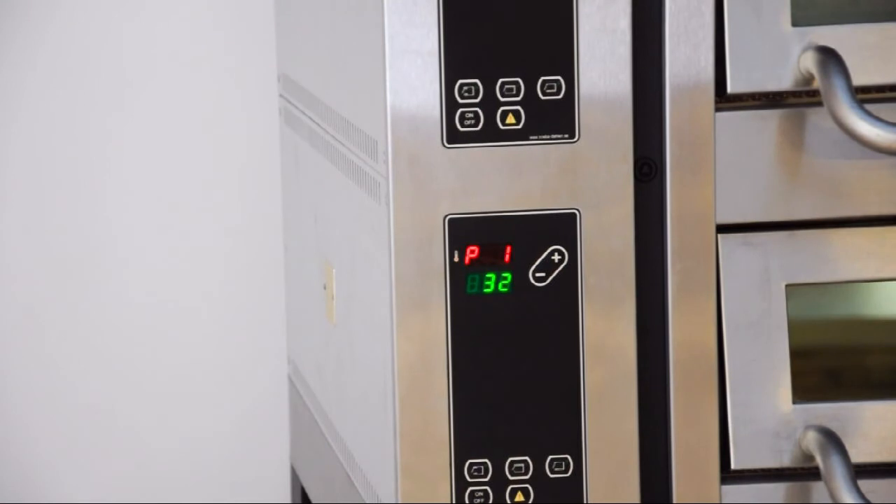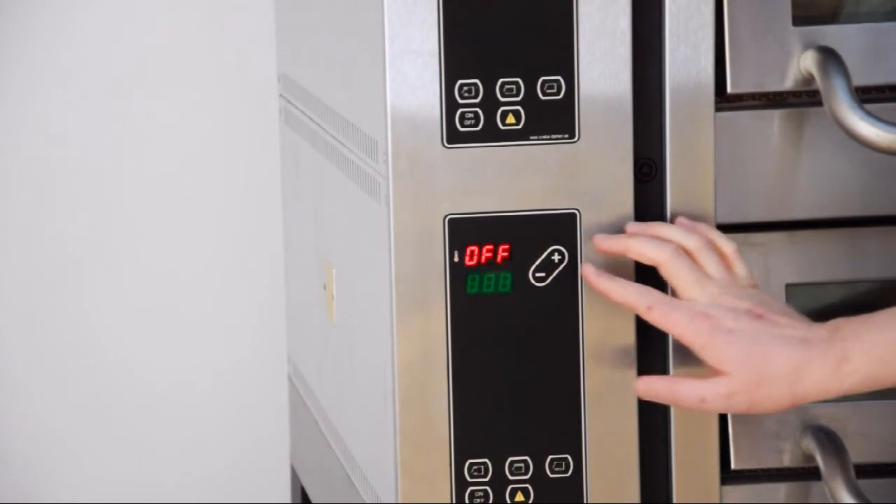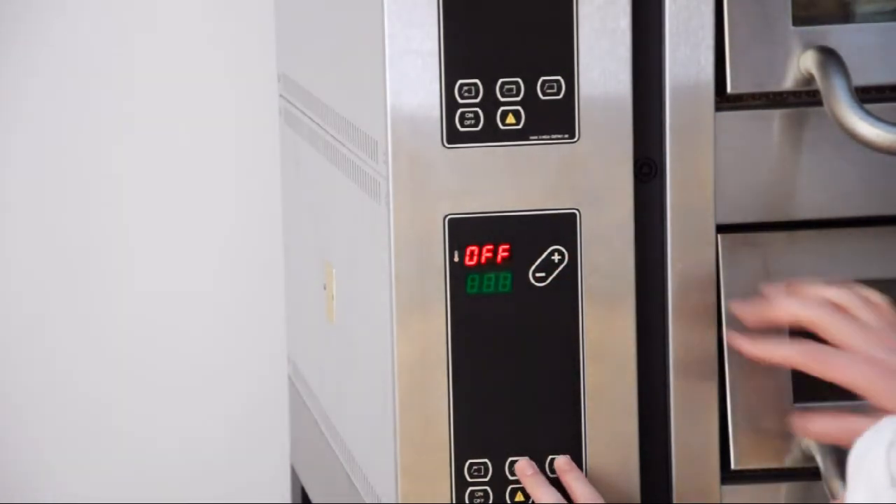I put 32 there. Leave it so it goes back. Then go to parameter level 2, and you do that by holding plus and minus and top and bottom heat at the same time.